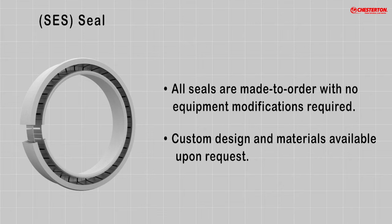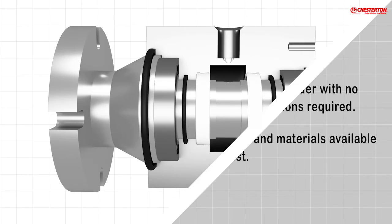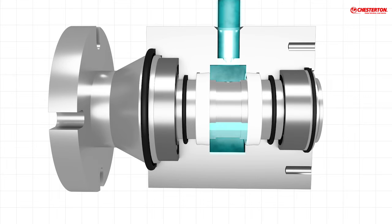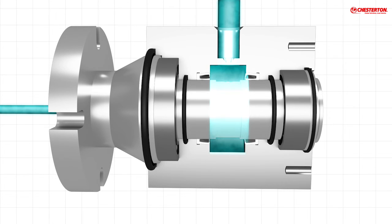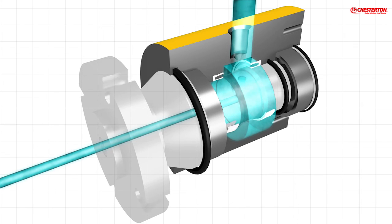Rotary unions require low torque operation and must reliably deliver product without leakage. Whether for industrial, chemical processing, food and beverage, or other industries, Chesterton has sealing solutions to ensure reliable performance.